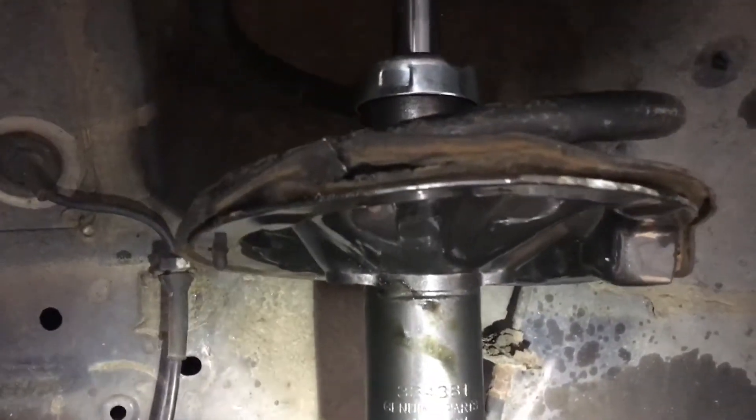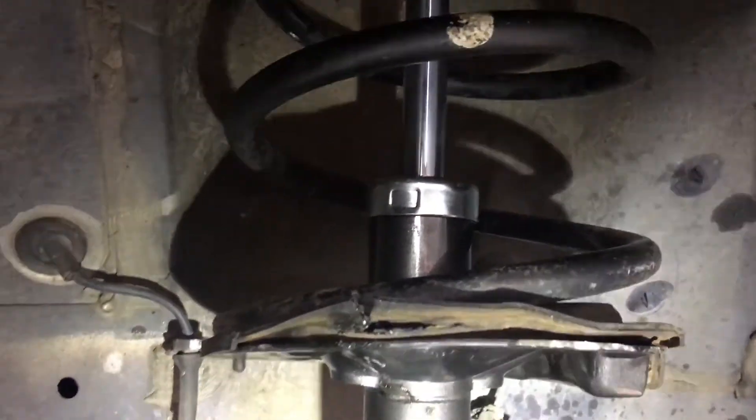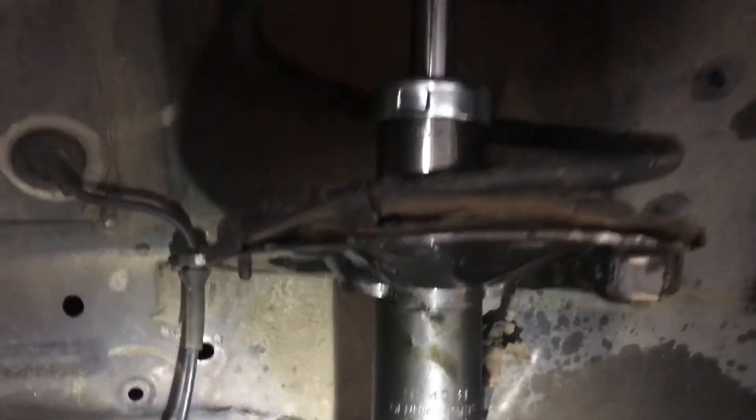If you want to save time and labor, just go ahead and buy the whole strut with the spring and everything. I would say maybe it goes for around $160, $150 for the pair on eBay.